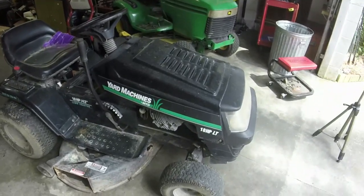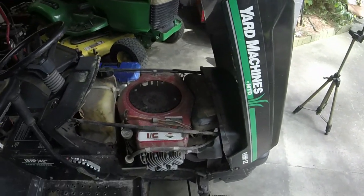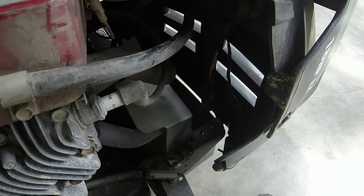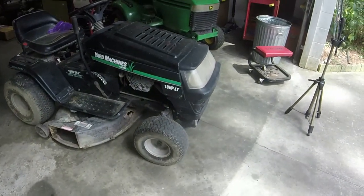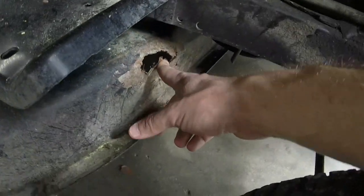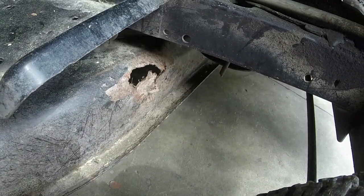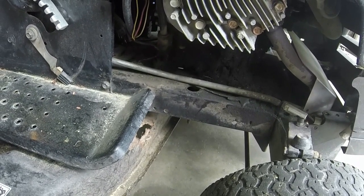Let's get a look at it. This is, like I said, a Yard Machine's MTD. It's got 18 horsepower Briggs and Stratton opposed twin cylinder engine on it. Runs great. Starts up, runs, drives, and just doesn't mow. The guy ended up going ahead and buying a new one instead of fixing this one. We do have the whole cracked hood situation down here at the bottom like all of them are — it's just terrible. But other than that, it's fine cosmetically. He hit a tree root and I think he busted a hole in this deck right there.